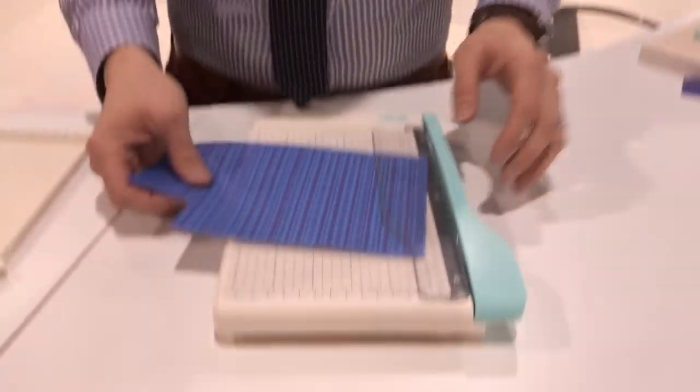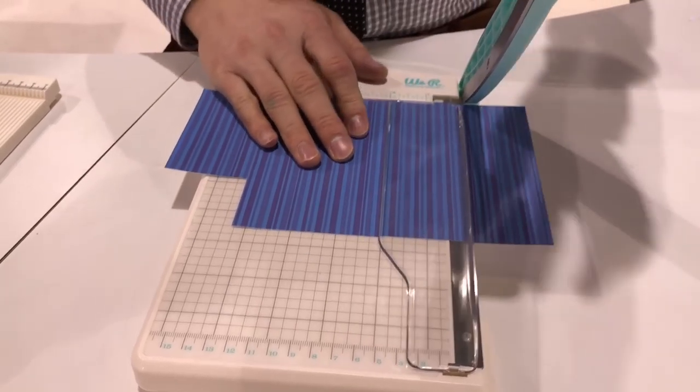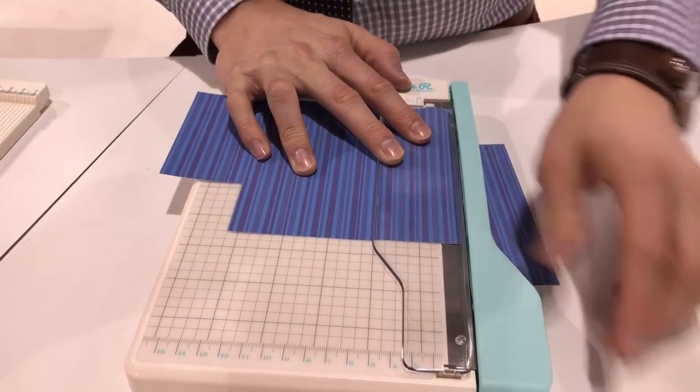Hey everybody, Tavener Carey here to show you our brand new mini guillotine cutter. It just cuts like butter, it's so perfect. Put your paper in there, cure that slice.